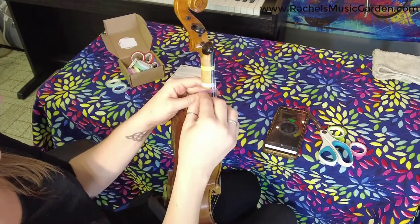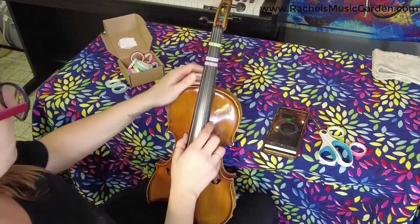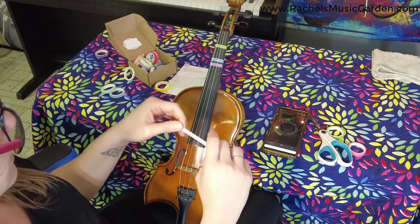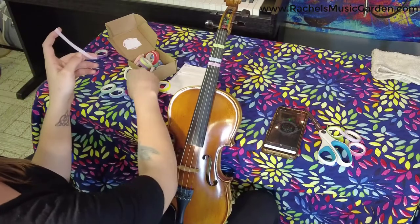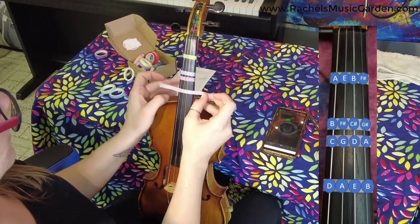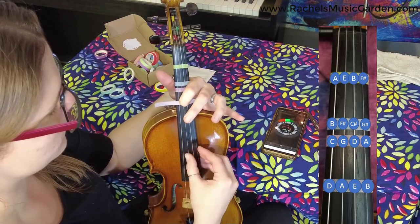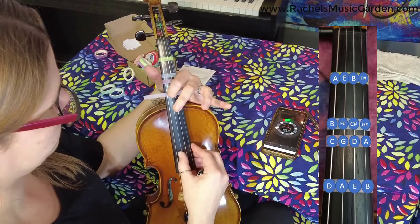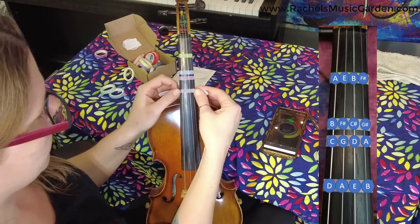Why is fourth finger so easy? Because we're going to use the higher open string as a reference tone — the same reason but on the other side. Fourth finger needs a little bit more tape because we're so close to where the neck attaches. This is another whole step: D, E, F#, G, A — that fourth finger A is the same as our open A string, so I'm going to use that to make sure they sound the same. It sounds better when I move it a little bit higher, so I'm going to move it ever so slightly up.